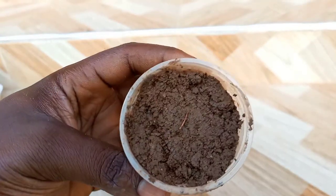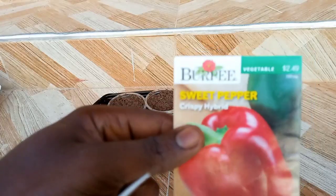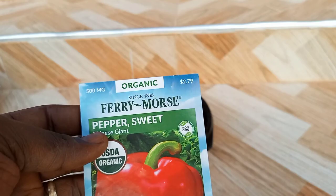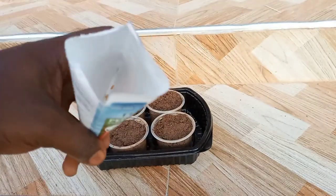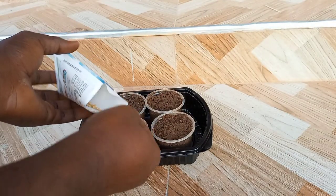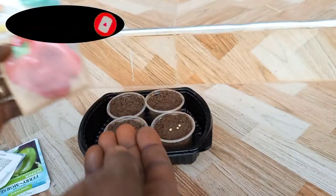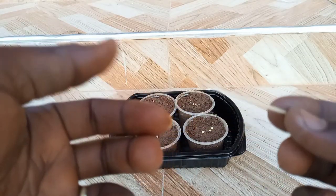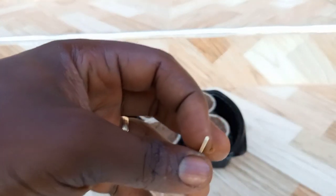Start by filling seedling cells with moistened soil mix. I normally use garden soil mixed with about 10% compost. For this demonstration, I'll be using two sweet pepper varieties: the Crispy Hybrid and the Chinese Giant. After opening the seed packet, place about three seeds on the soil mix in the seedling planters — this will be done for both varieties. You can use the blunt end of a toothpick to push the seeds into the soil mix about a quarter inch deep.